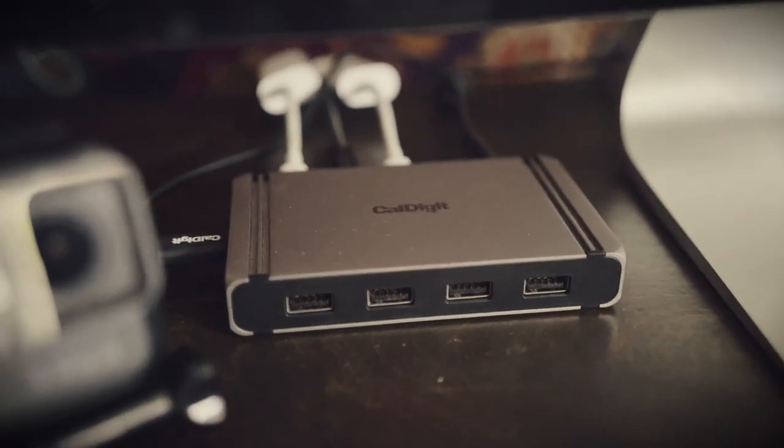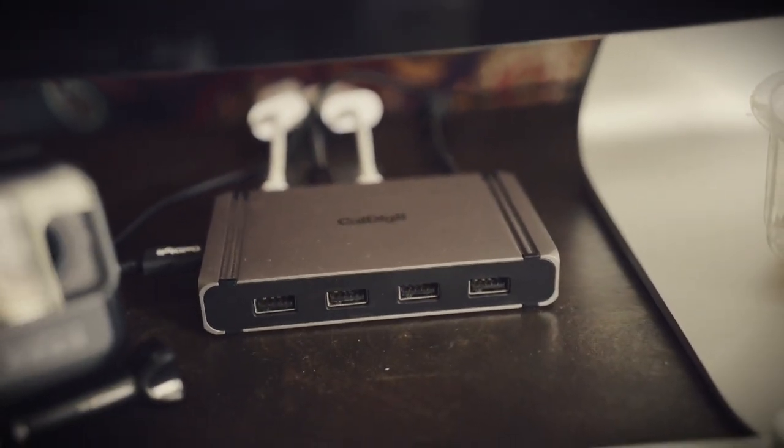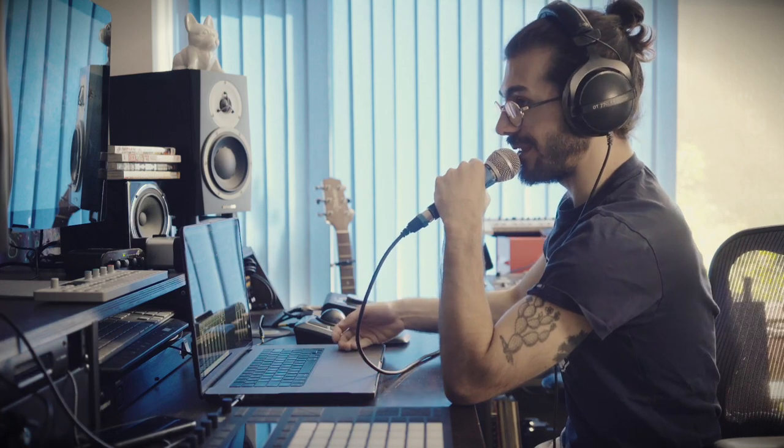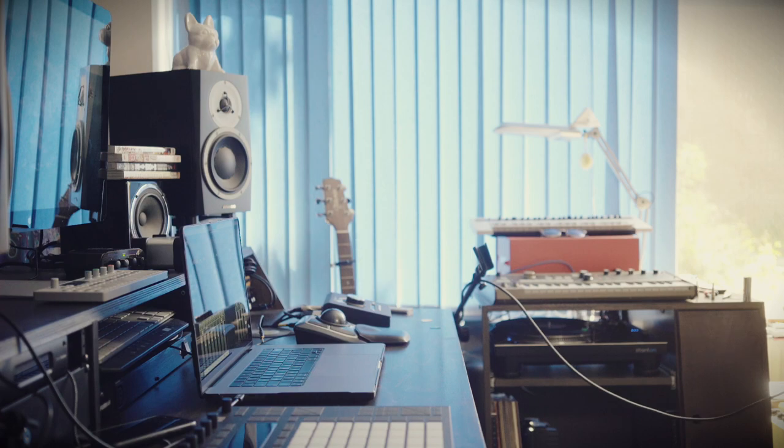The monitor has convenient Thunderbolt 2 connectivity on the back that works well with the setup. To help with all this connectivity, everything runs through one cable — my laptop gets power, display, audio, and I've got two LaCie hard drives plugged in, all coming through one cable. That's only possible because of my CalDigit hub. It's got three USB-C ports on the back and four USB-A ports, plus a normal USB on the front.